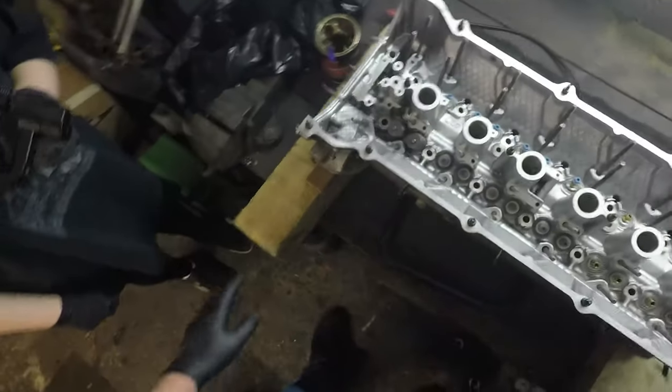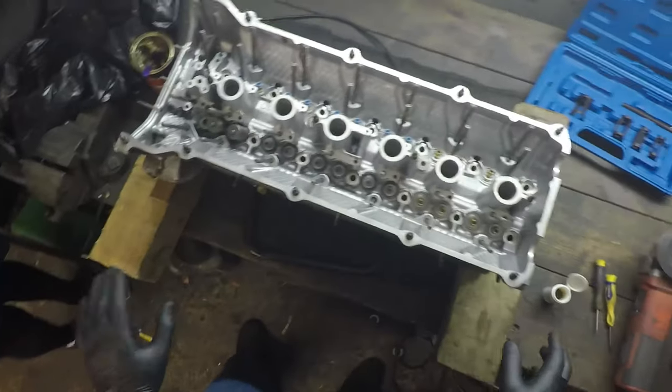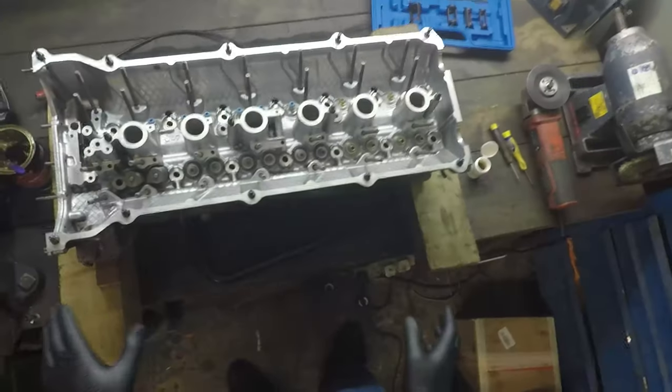As part of the stroker build we need to put valves in the cylinder head. I've got the cylinder head in front of me and I wanted to film the process of doing this just to show you a little bit of detail.